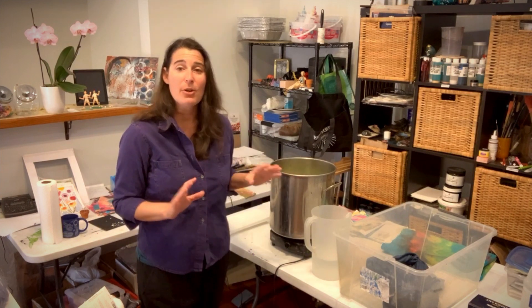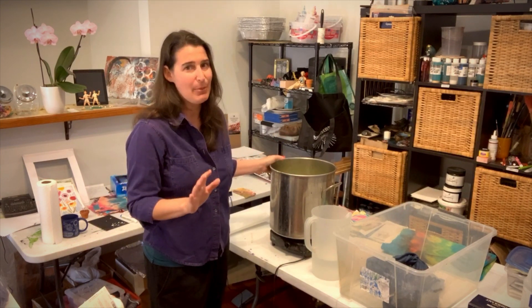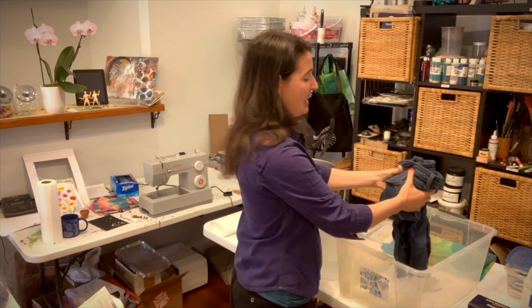My dye is all dissolved. I'm going to turn my hot plate to medium — I want this on a simmer, but not a boil. It doesn't need to be rolling hot, but it does need to be hot. I've put my blue jeans in some water just to get them damp.